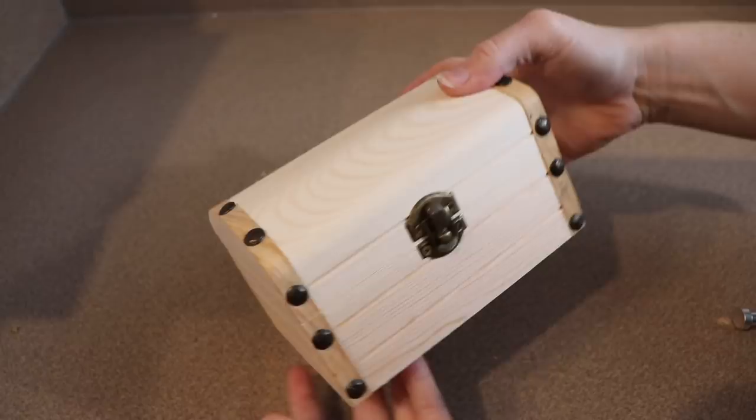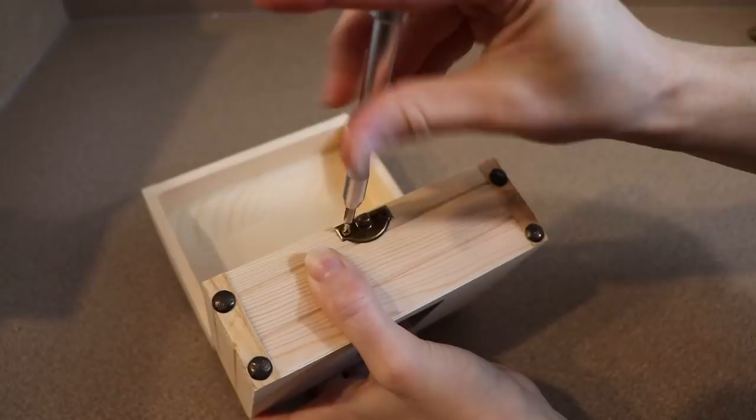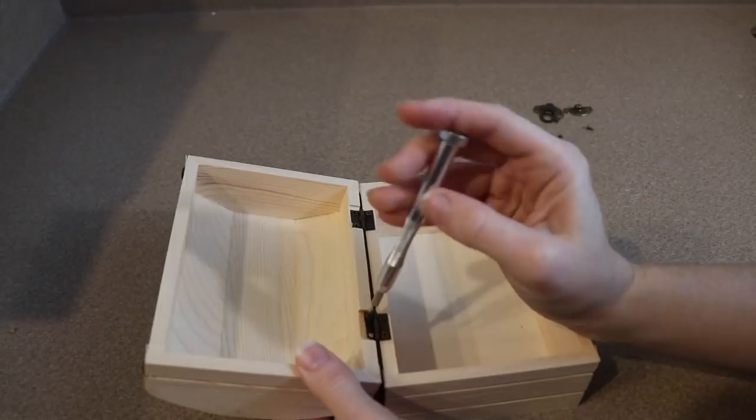The first thing we need to do is prep our wooden box so we can start working with it. I'm going to use my little screwdriver and take the clasp off of the front of the box along with the little hinges that hold it together. I also recommend taking some sandpaper to go over your box to get rid of all the rough edges.